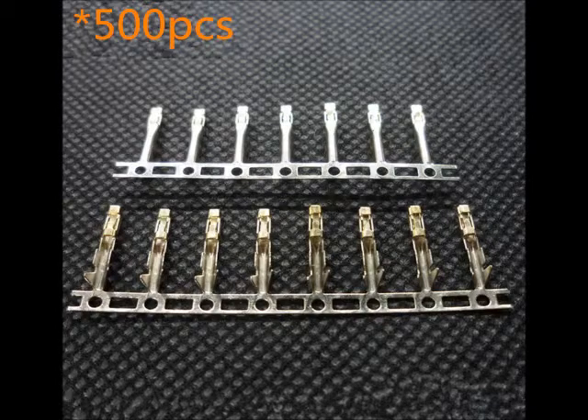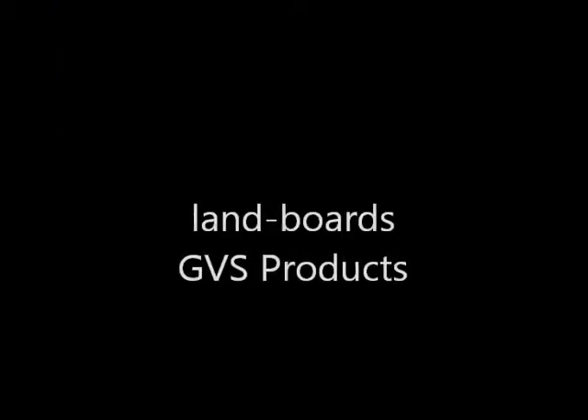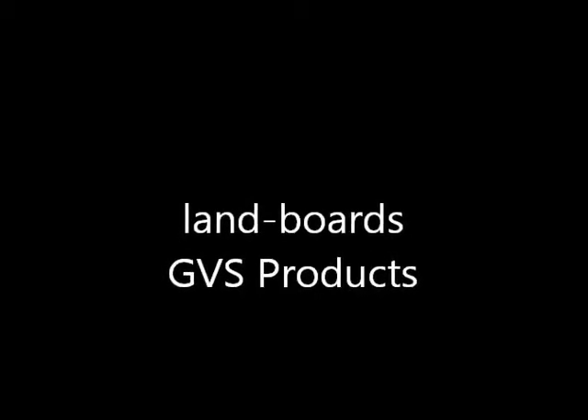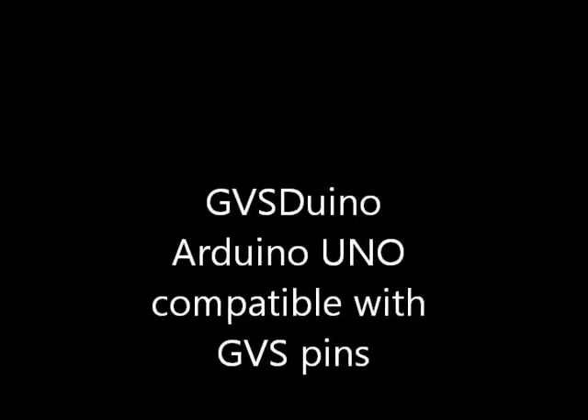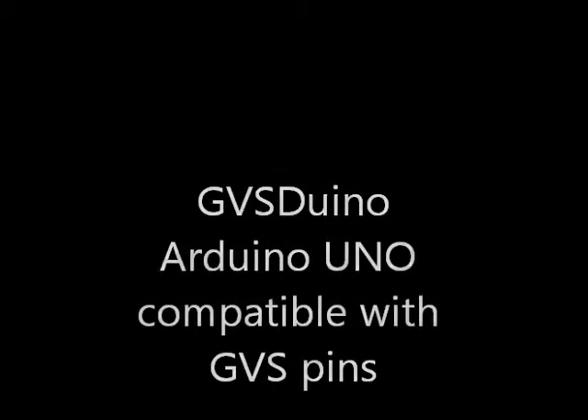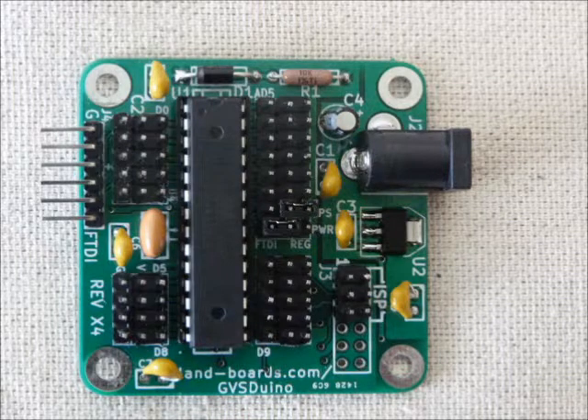Landboards has quite a few GVS products, having adopted the GVS concept early on with Arduino sensor shields. One product we're especially proud of is the Tiny85, an ATtiny85 board with a prototyping area and GVS pins, which was on Kickstarter not long ago. Another board is our GVS Duino, an Arduino Uno-compatible board that surrounds the ATmega part with GVS pins, making it easy to hook up external devices without needing multiple cards.